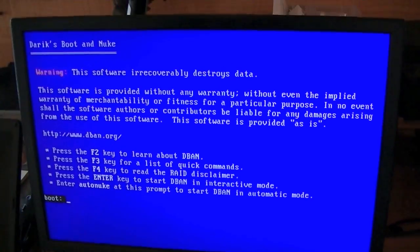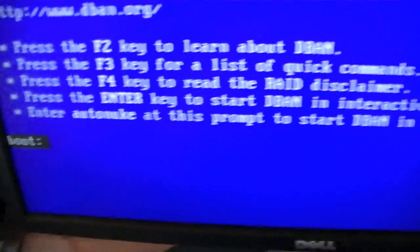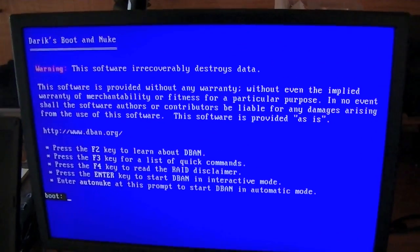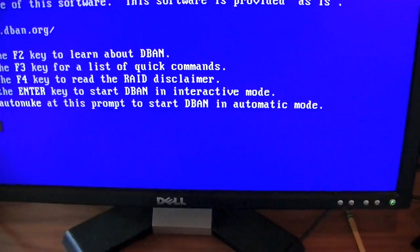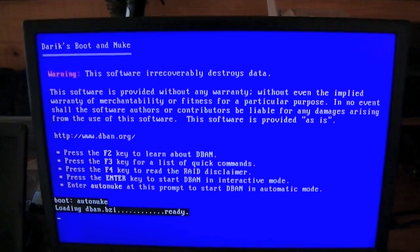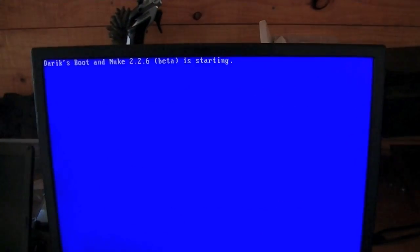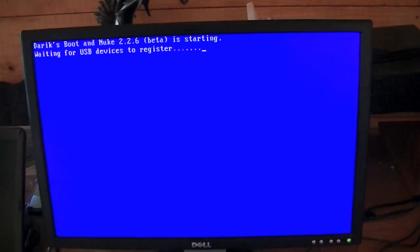Here is the DBAN main screen. What I usually do is type 'AutoNuke'. What it does is automatically destroy the data on all the drives plugged in. There are also some other options, but AutoNuke is really the easiest. This program does take a very long time depending on the drive size. If the DVD or CD gives you a Linux error when booting, try the USB drive method — that should fix the problem.